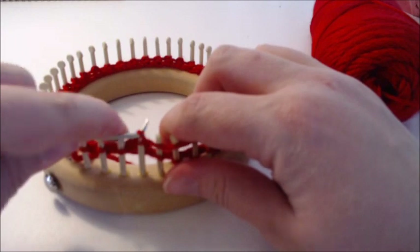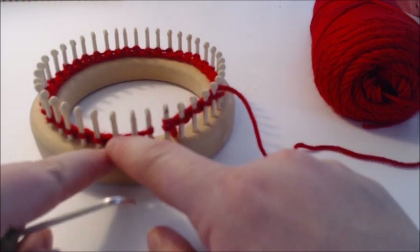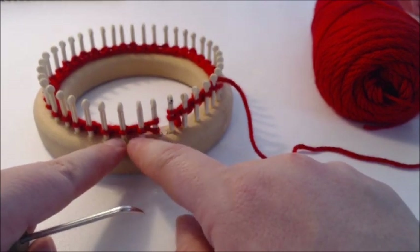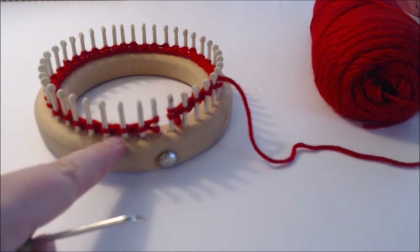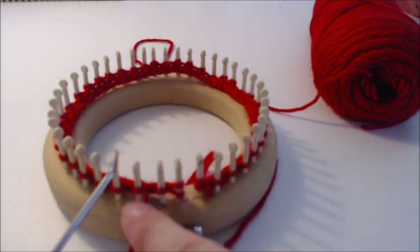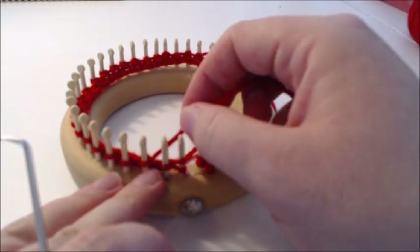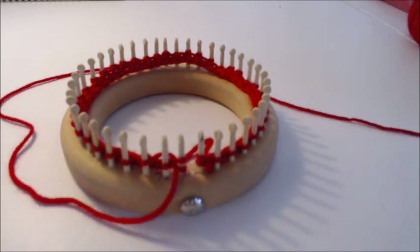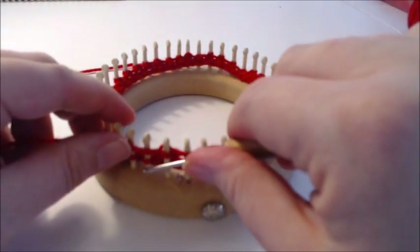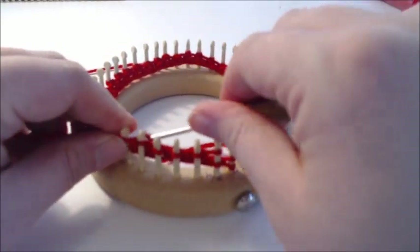Stop just before your last wrap and turn, then take the working yarn behind the peg and in front — that's the wrap and turn. Then knit your way around again. You're going to stop here, which is just before the last wrap and turn. Knit your way around and stop so I can show you the next wrap and turn. Here's our last wrap and turn on this side, here's the blank stitch, and here's where we finished. Take the working yarn behind that peg and in front — that's your next wrap and turn.